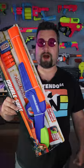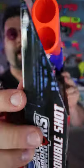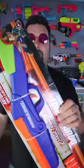This is an Air Warriors Double Shot. The cool thing about this blaster is it comes with four shells and four darts and you can load two at a time. Let's get this thing out of the box.